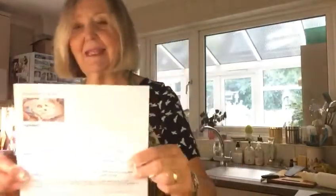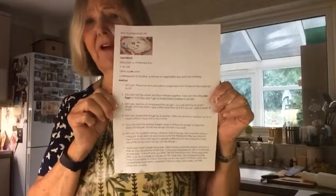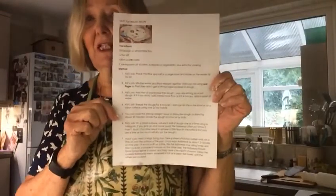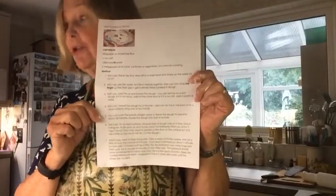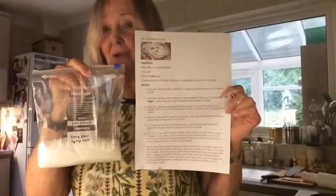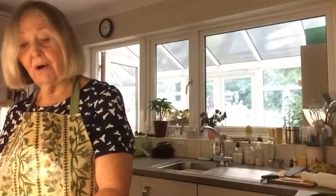Hello boys and girls. I'm going to show you how to make this easy flatbread. I think you can probably do it without my help, but I'm just going very quickly through the instructions, which if you follow exactly, you will be very successful with. In your goodie bag you will find a packet of flour measured out with the salt. Having washed your hands and put a pinny on, put the flour into a bowl and then add the water.